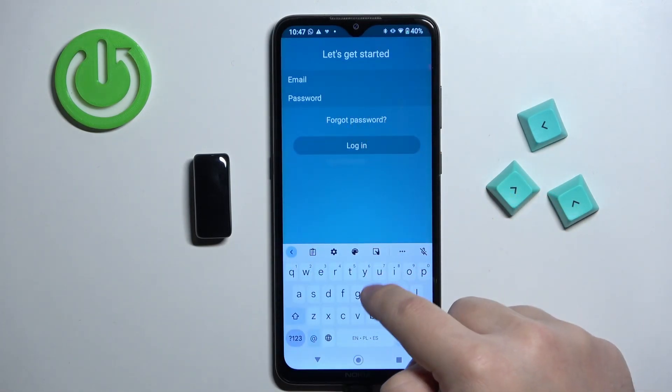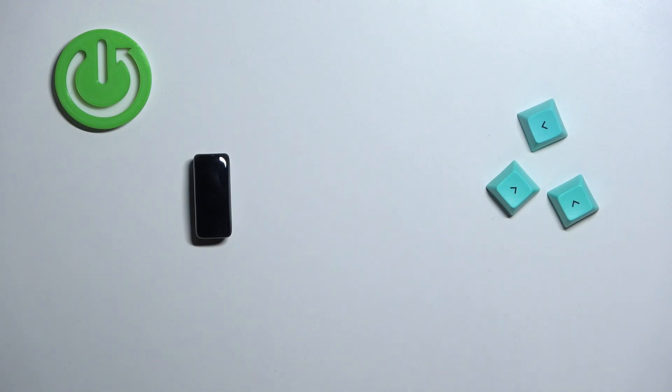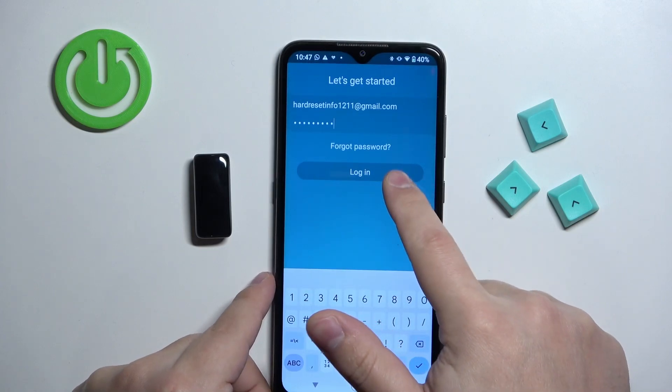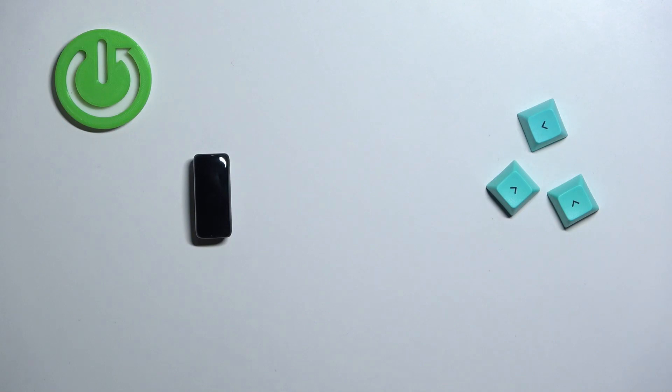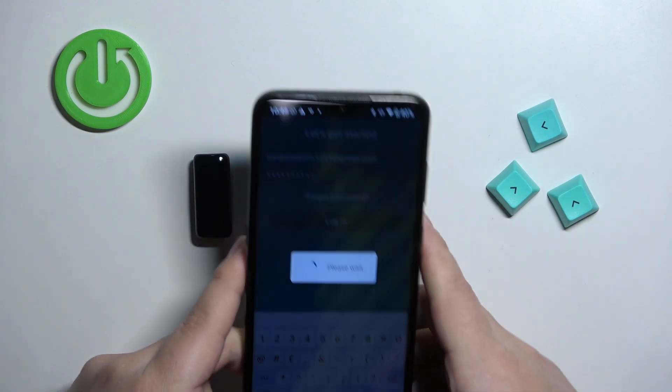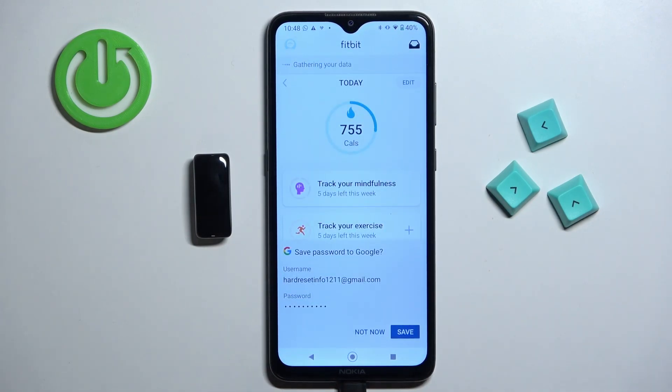Tap to enter your email address, then enter your password and tap on login. I must have entered the password wrong the first time, so let me try again. This time I entered the correct password, so let's wait until it logs in.